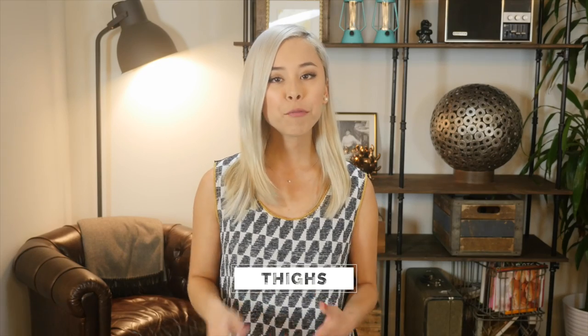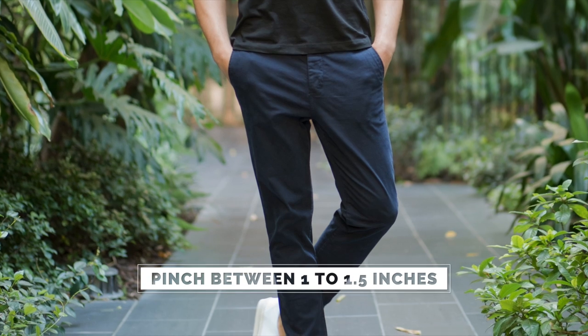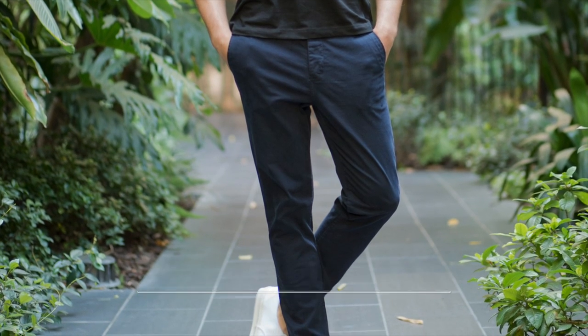Or you can do both — no woman will ever complain if you have a nice firm booty. Moving down to the thighs, they should fit comfortably without feeling like they're pulling at the knees when you're walking. You should be able to pinch a minimum of one inch of fabric, but no more than an inch and a half of fabric on either side of your thigh.